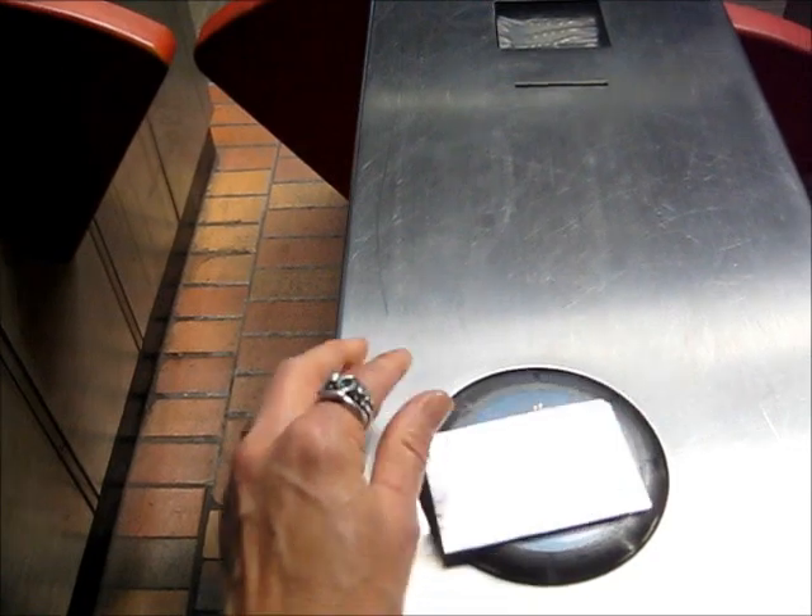Although it's not the same system as a credit card, let's test it for effectiveness. Inside this sleeve, the card can't be read by the system.